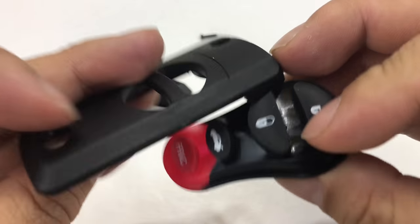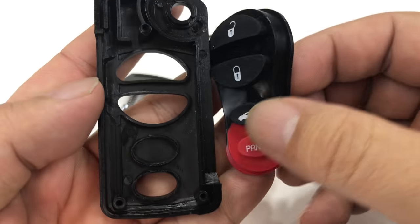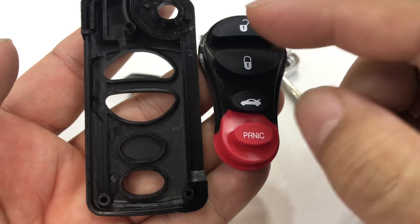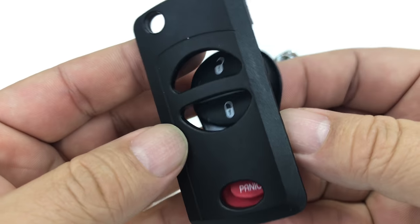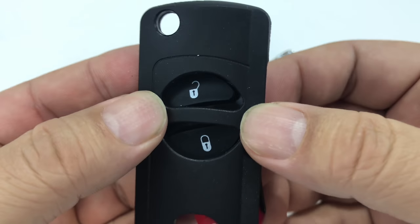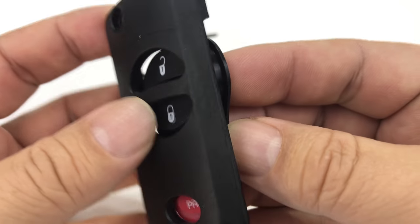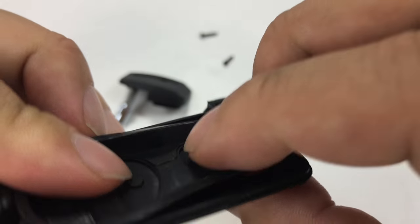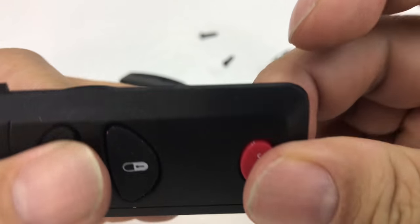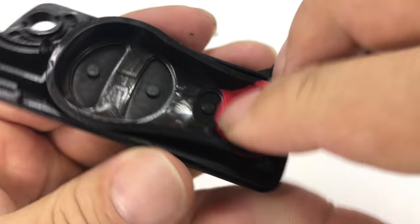What's interesting is the key I have only has three buttons — it doesn't have the trunk unlock. So you'll notice there are only three cutouts. What they do is make one silicone molding and you just use it in this; that third button kind of doesn't poke through and just hovers there.